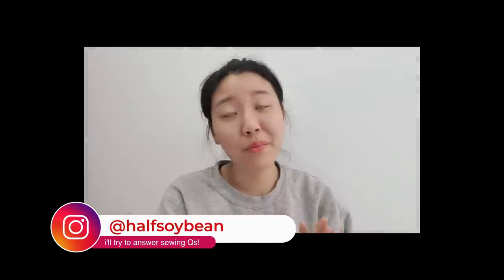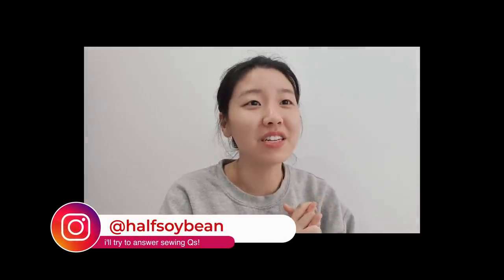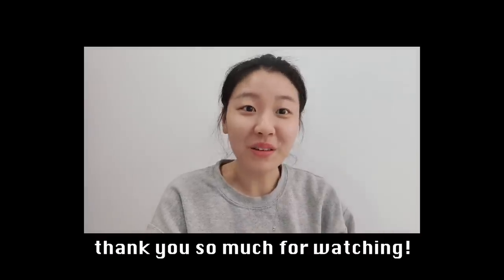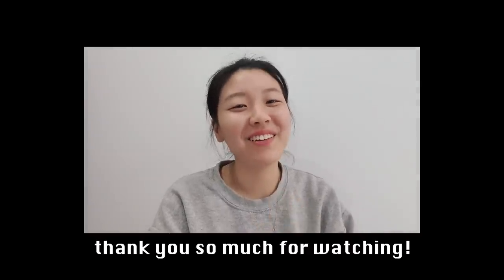Thank you so much for all of the lovely comments you left on my last video. If you have any sewing questions or any suggestions on what I should make, please feel free to shoot me a message — I will try my best to answer them, but just keep in mind that I am not a sewing professional. Before I started this I didn't have a single real life sewing friend, so it's been incredible connecting with people on the internet with the same interest. Thank you so much for watching and I will see you in the next video.